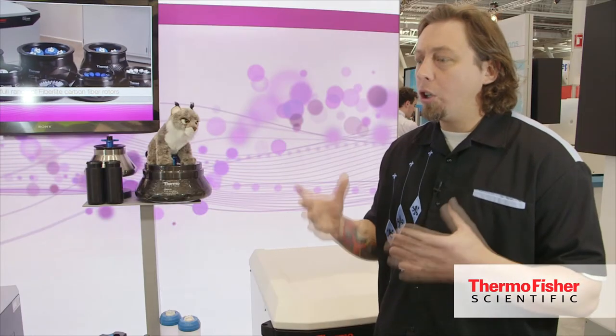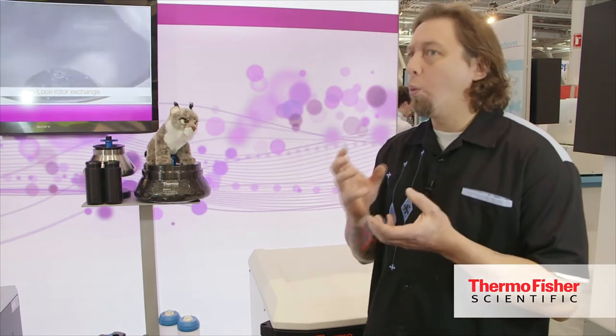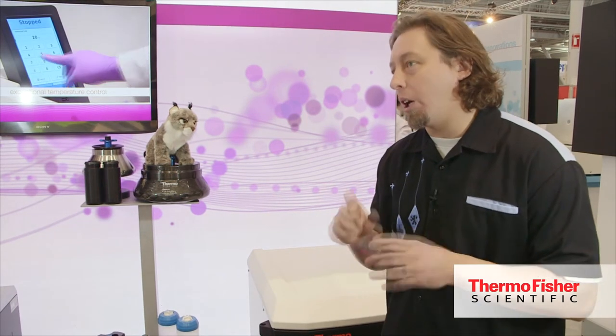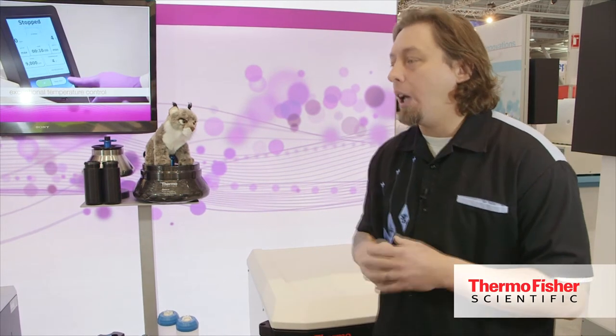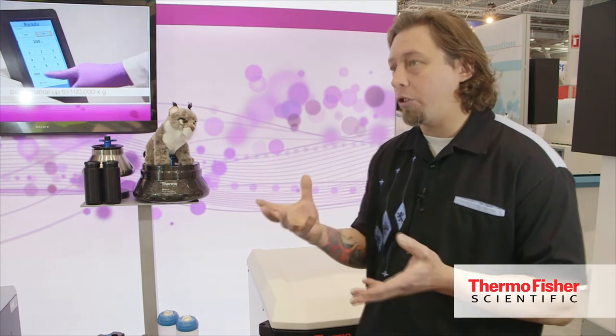We wanted to look at, in a very rudimentary level, what we were doing and break it into very small ideas and then take those small ideas and make it into a bigger idea. And that started kind of focusing on something as simple as citrus.